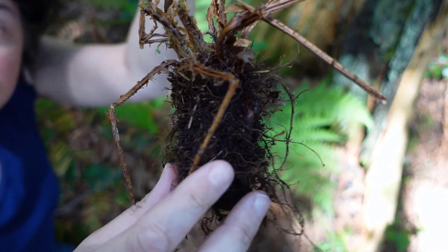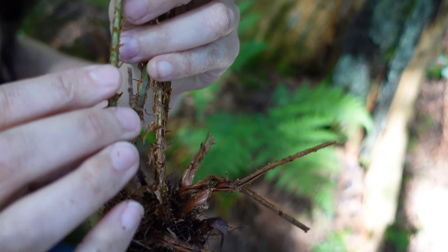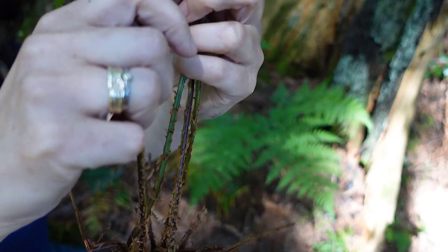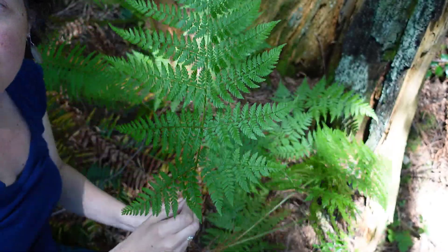They come from large, stout rhizomes below ground. At the base you'll see membranous hairs that are golden-orange in color. This base structure is referred to as the stipe.